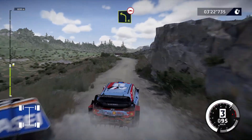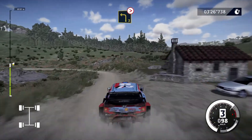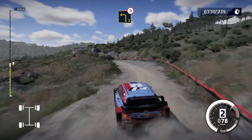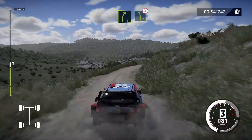Into left 4, over bump. And left 3, tightens, very long, over crest. And right 5, into left 5, long, tightens, over crest.